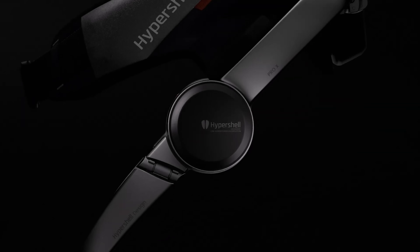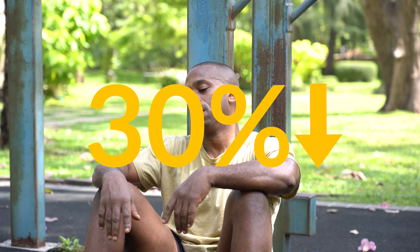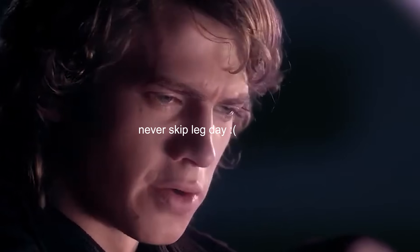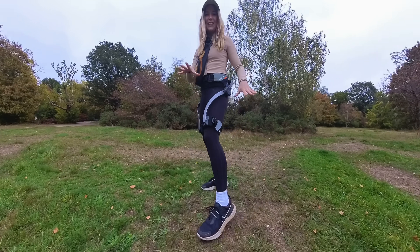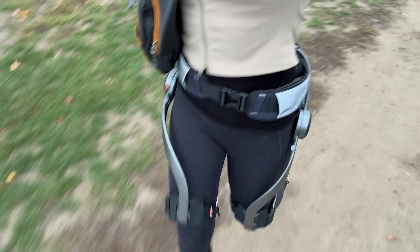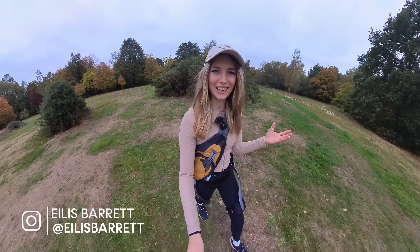But what if I told you there's a new form of electric mobility that can not only reduce your physical exertion by 30 percent but increase your leg strength by 40 percent? This is the Hypershell X Series, the world's first outdoor exoskeleton. And today I want to make those mundane tasks and activities into something a little bit more spectacular.